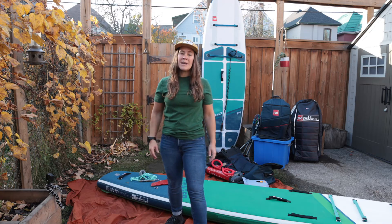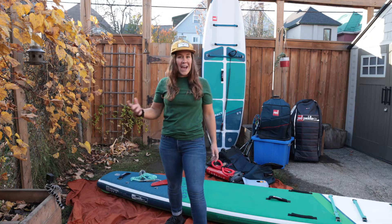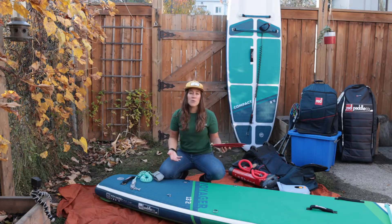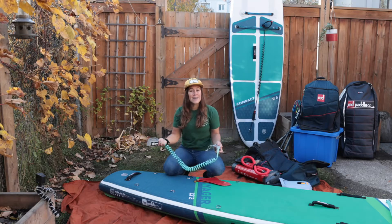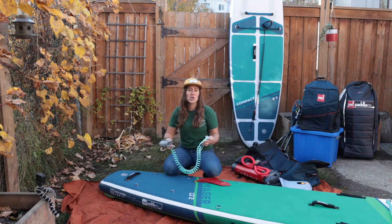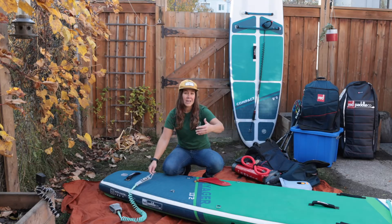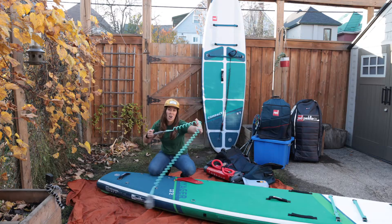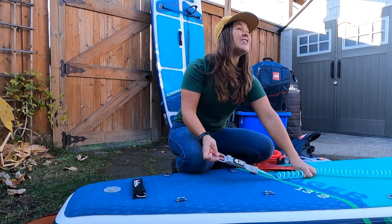Before packing up your paddle board, ensure that it's clean and dry. Check out my video on how to clean your paddle board. We want to remove the fins if possible as well as the leash. You can leave your leash attached, just make sure it's outside away from the board when you're rolling or folding it. Otherwise if the leash is stuck on the inside and is attached to your board, the coil will indent your deck pad.